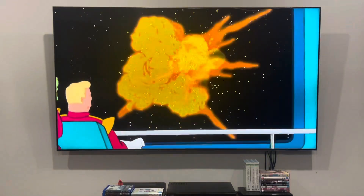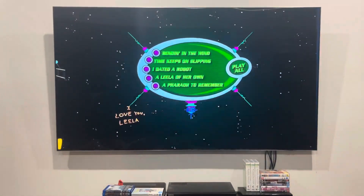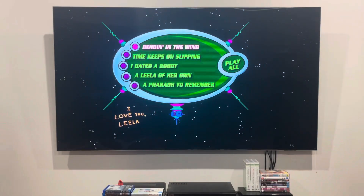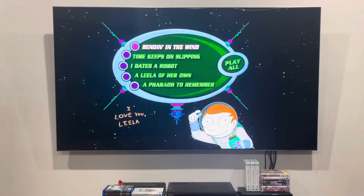Hey guys, it's LJ! Wrong one, wrong one! Oh come on Zapp, leave Leela alone already! Anyways hey guys, it's LJEST2004 here, and today we're going to do another DVD menu walkthrough to disc 3 of the reprinted DVD of Futurama Season 3 from 2012.